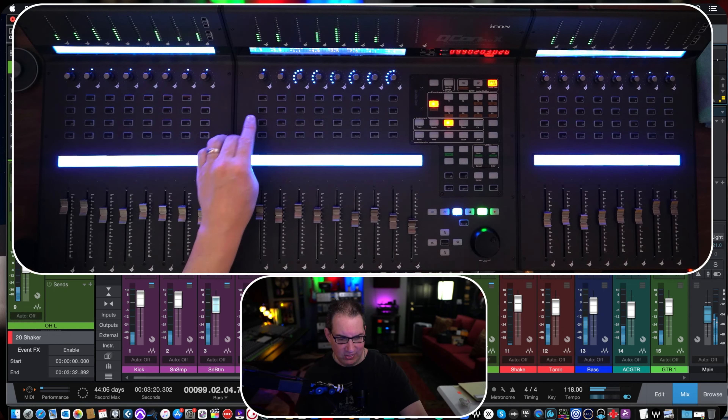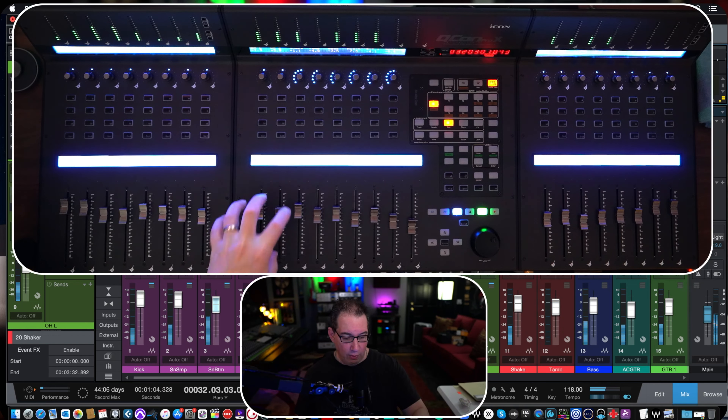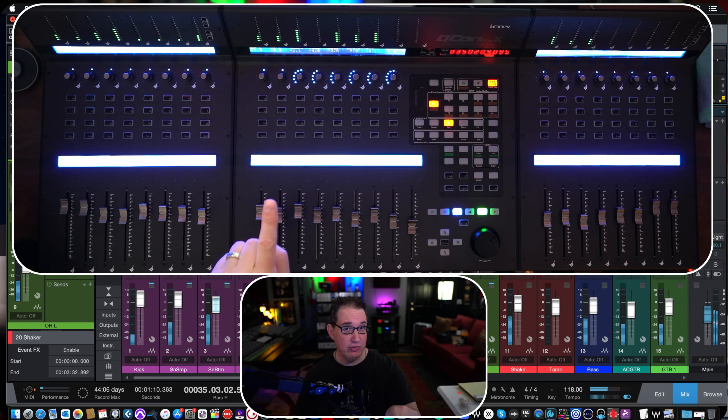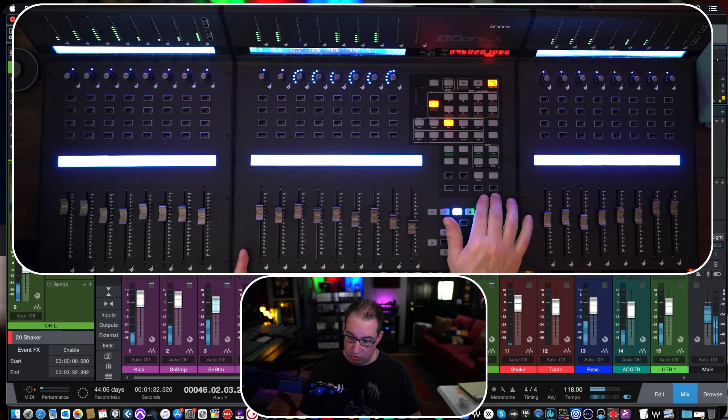The last thing — and this is more a personal thing — one of my biggest complaints with any surface control is the whole concept of banking or pages. If you only have eight faders and you hit the bank button to move over eight faders, you now have channels nine through sixteen. I always seem to get confused about where I am on the screen versus where my faders are, even though the track names pop up in the LCD screen.